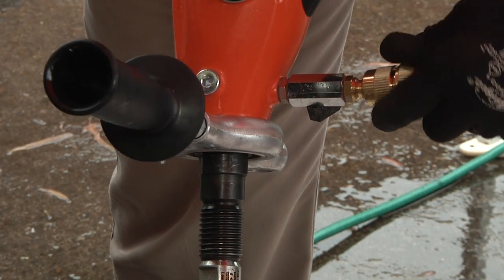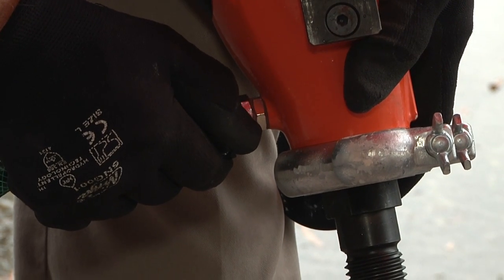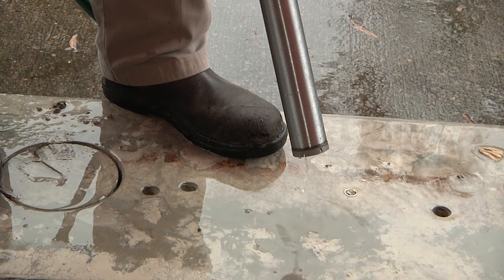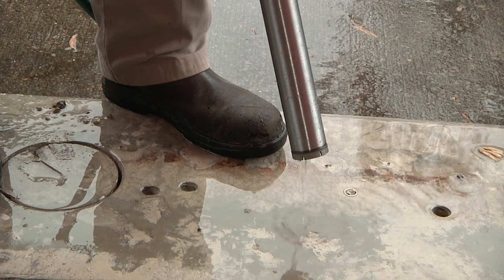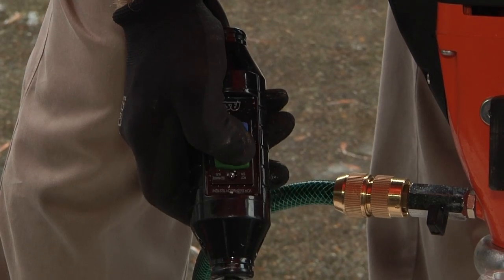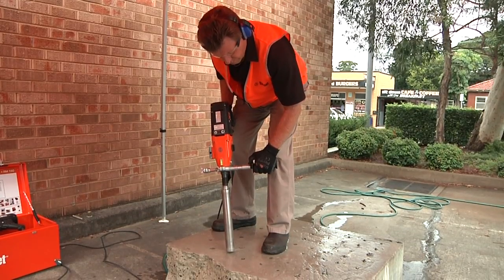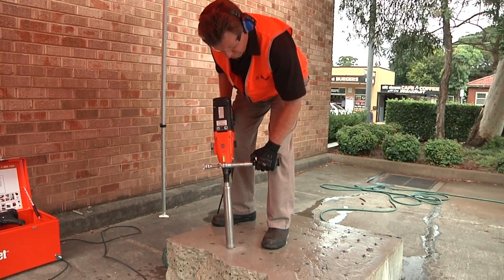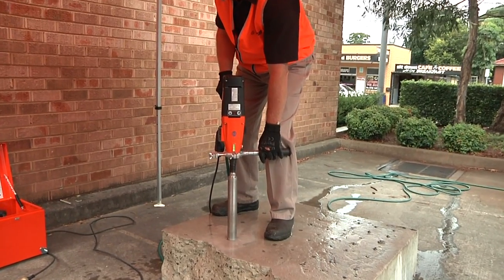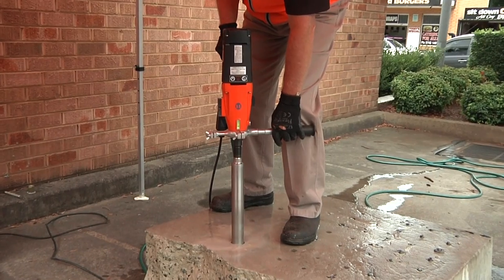Attach the water supply using the included brass connection fitting and adjust the water flow so that when the substrate is being cut, a slurry will form around the rotating core bit. Press reset on the PRCD protection switch and the LED will show red. Position the core bit at a slight angle on the work surface at the place to be cored. The progressive switch will allow for a smooth start, avoiding segment damage.